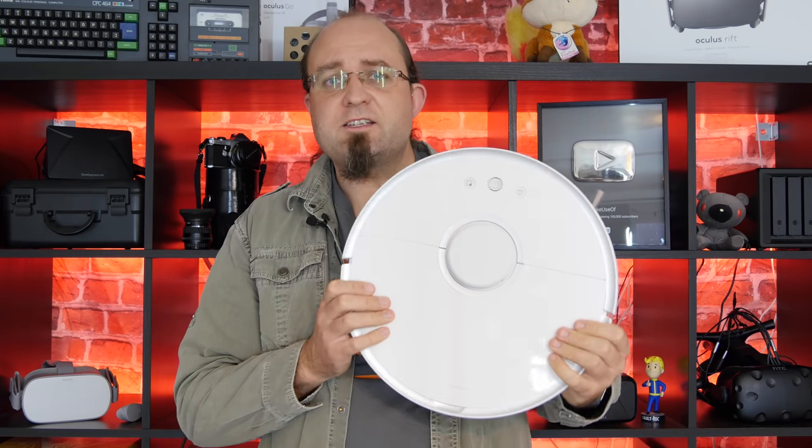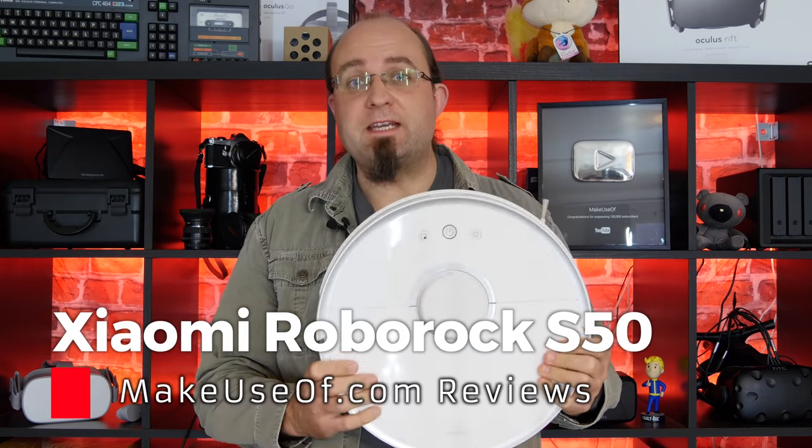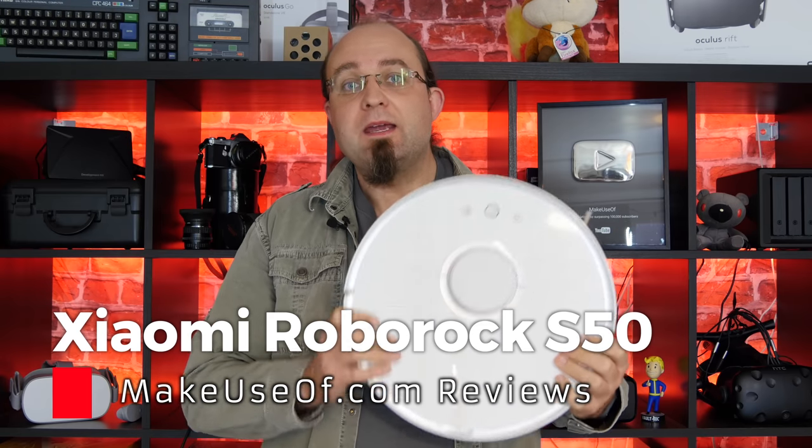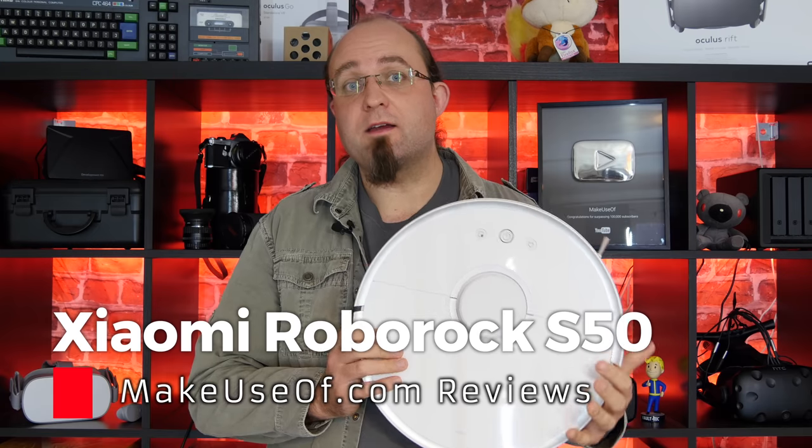This is the Xiaomi Roborock S50, the biggest, most powerful and most expensive robot vacuum in Xiaomi's range, at just under $400.